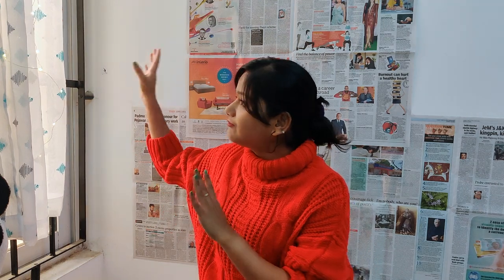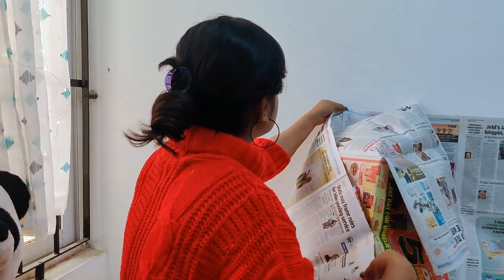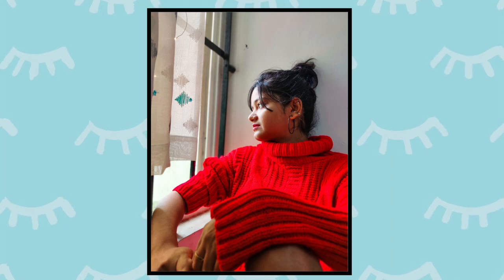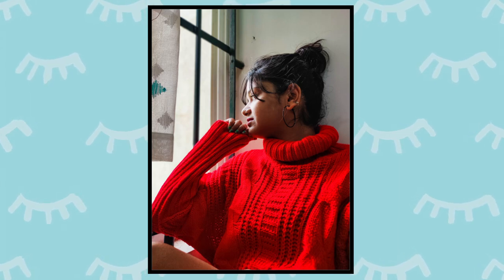My next photo is also going to be in this same spot but I'll be removing the newspaper, because I have a window here and the next photo concept is looking outside the window. I think this is the best place in my house. This is the first edited picture of the looking-out-from-the-window concept, and I guess this picture completely defines how much I miss the external world.